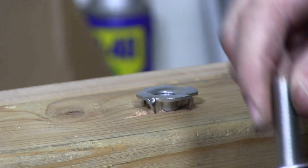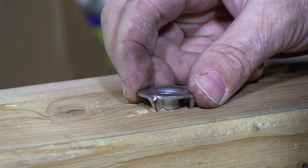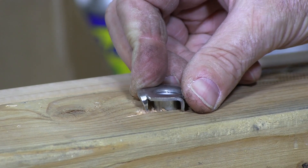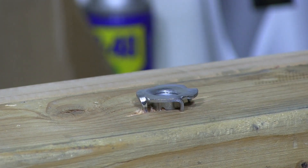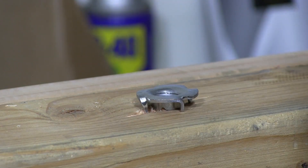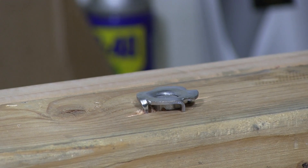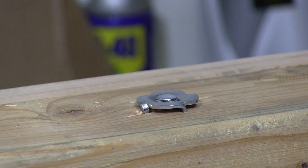I'm going to take this bolt with the washer, put the washer on it, and I'm going to screw that up into the T-nut like so. I'm just snugging it up and now I'm going to tighten that up. As I tighten it, it's going to pull that T-nut flush — or I can pull it a little tighter to make the bottom flush with the wood.